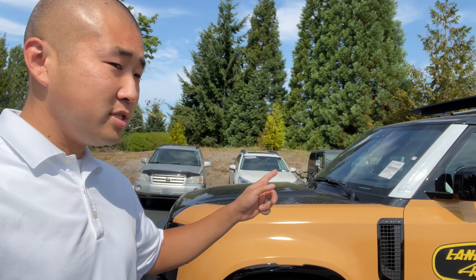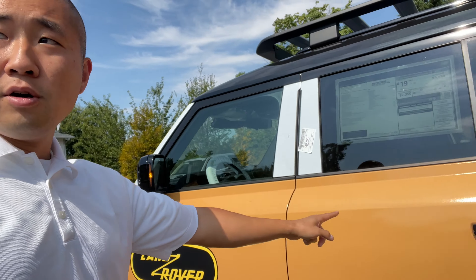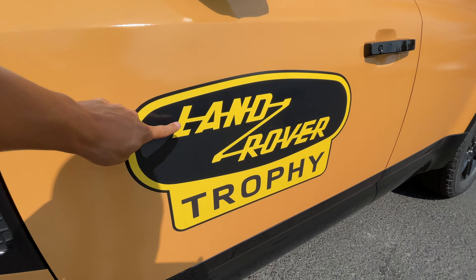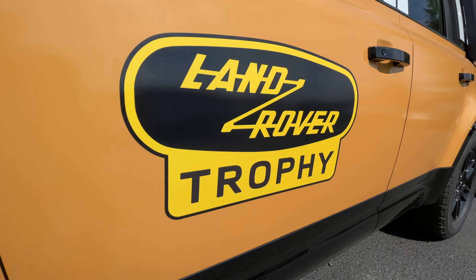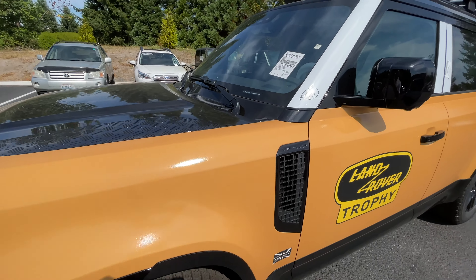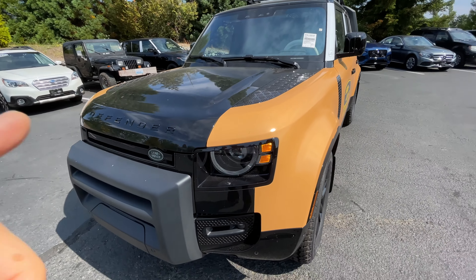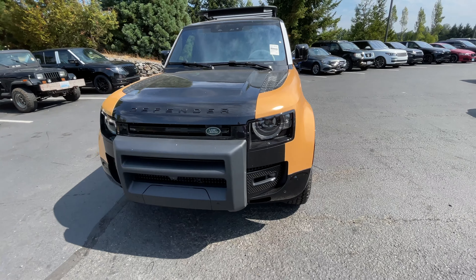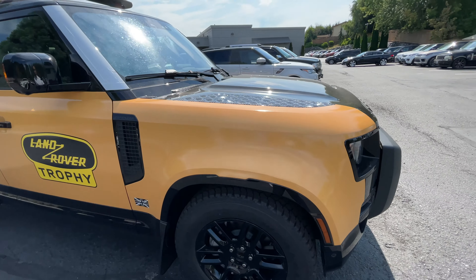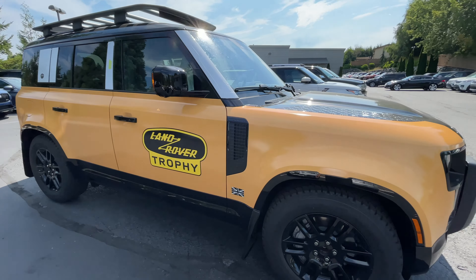It is a 2022 Defender 110 X-Dynamic SE model. It is the P400, but of course this is the Trophy Edition, so it was wrapped in Heritage Yellow. The Heritage Yellow Trophy wrap is basically a $15,000 option on top of a 110 X-Dynamic SE trim with the P400.